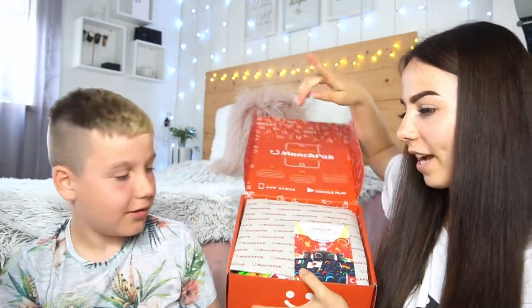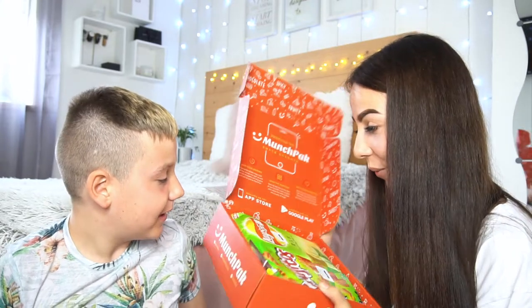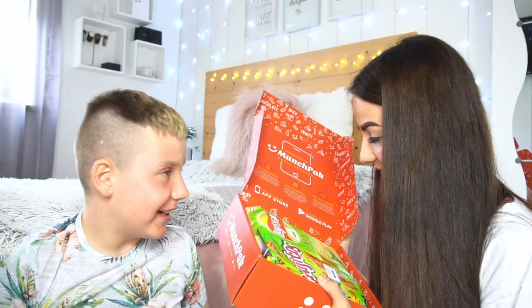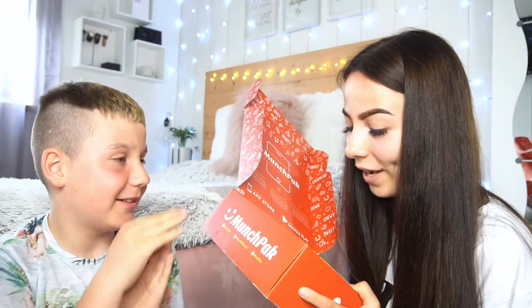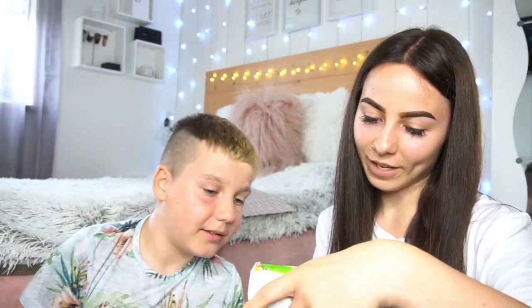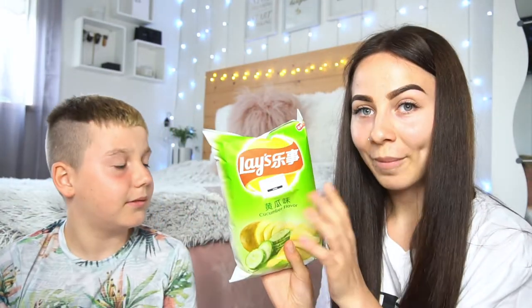So first you get two little cards — you take this little sheet off and these show all our snacks. The first thing that we have is these Lay's potato chips and they are cucumber flavour, and these are from China.